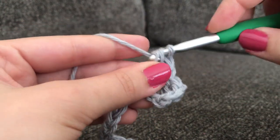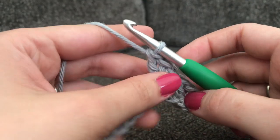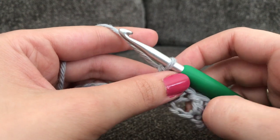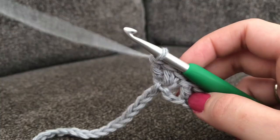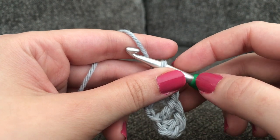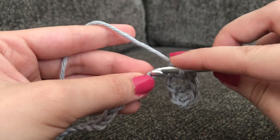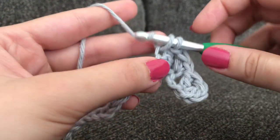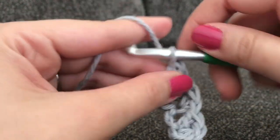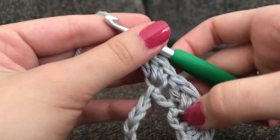This stitch is called the Blanket Stitch. I will link below in case you're interested in learning more about it. To finish this row, repeat all the way down until you get to the end, then make 1 single crochet into that last chain. So again: skip 2 chains, and in that next chain make 1 single crochet and 2 double crochets. Do that all the way down, and remember to make 1 single crochet into that final chain.